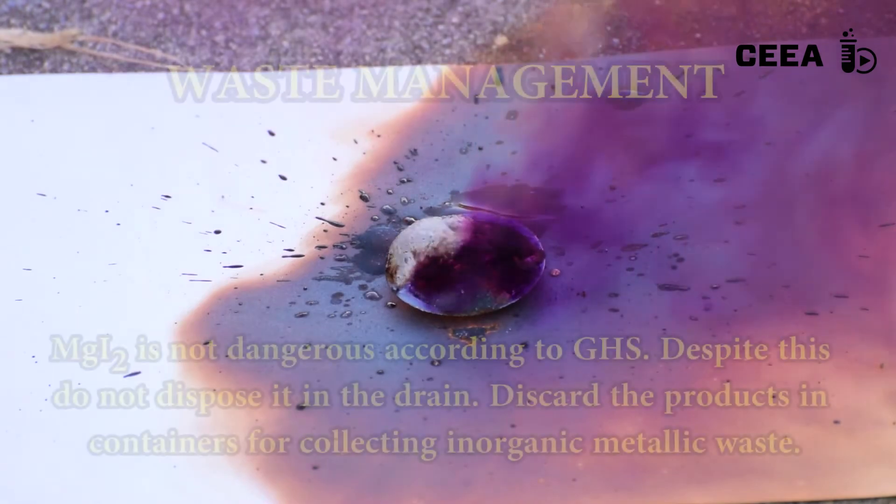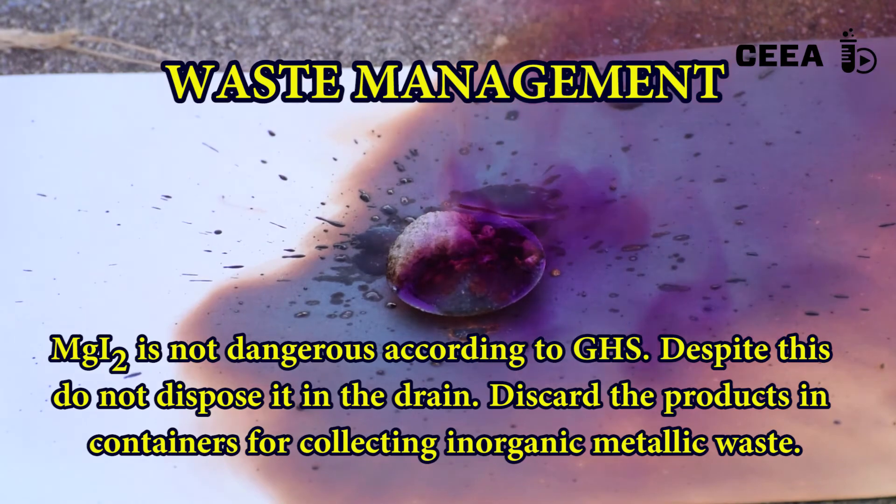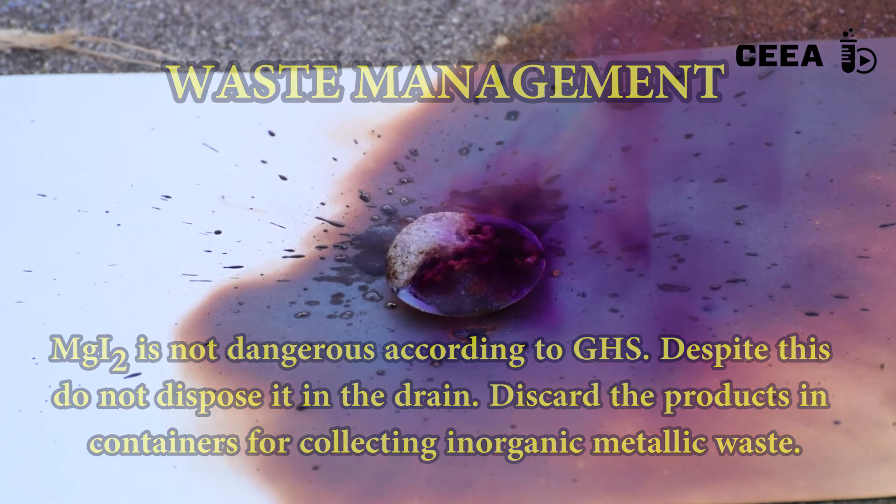As not all the used iodine has reacted, treat the waste with responsibility. Discard the magnesium iodine in a container used for collecting inorganic waste.